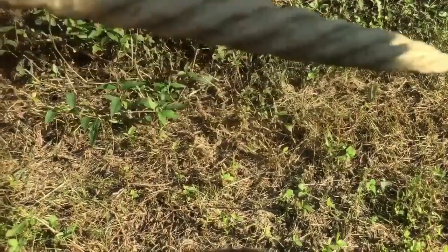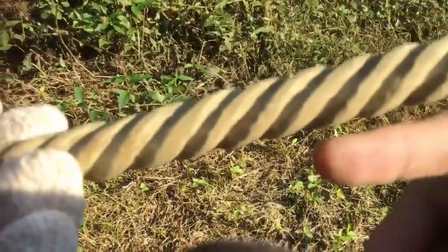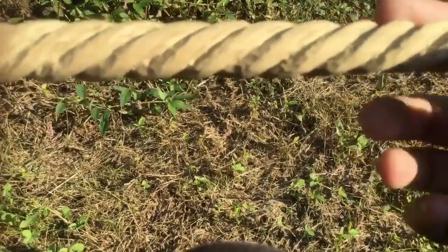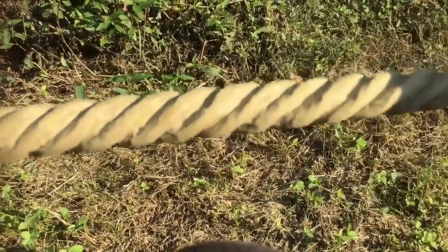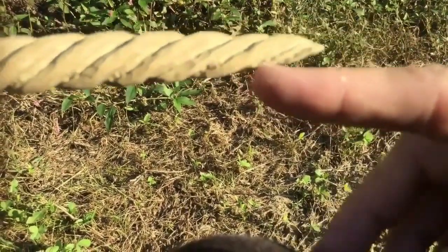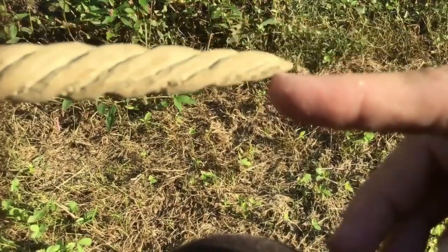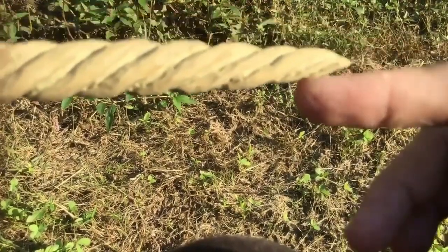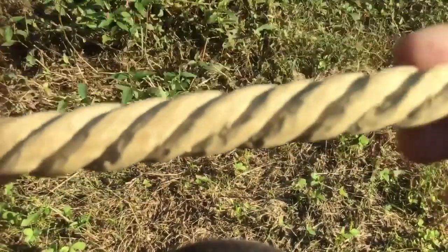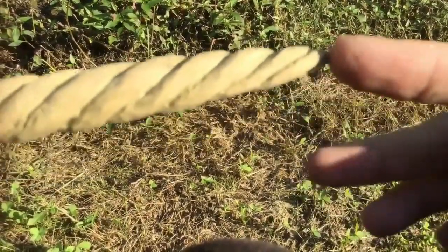I should mention that when you're cutting down the grooves and making them deeper, you don't want to go as deep on the lower end where it's tapered. You want to go deeper on the thick end and not as deep down at the end where it's tapered.